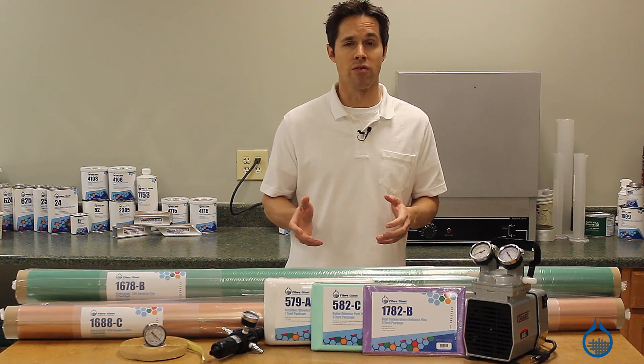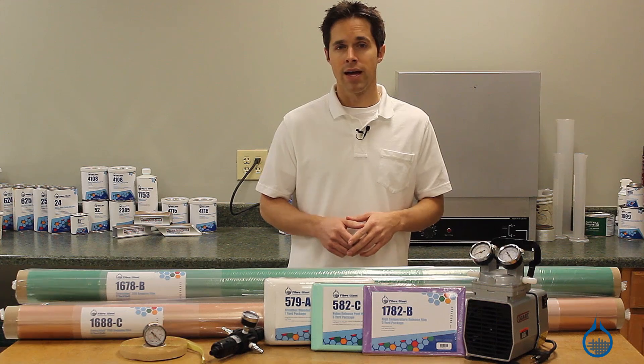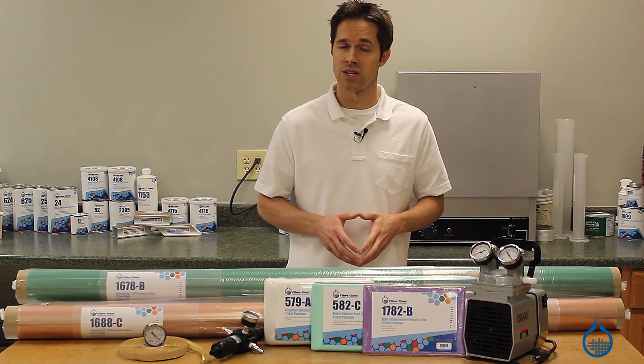Pumps are rated by a number of important factors, including horsepower, air displacement, and maximum vacuum pressure. It is advisable to match your vacuum bag size with these pump ratings for the best results.